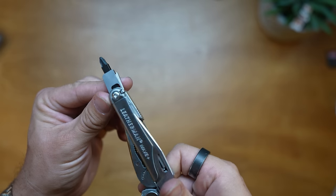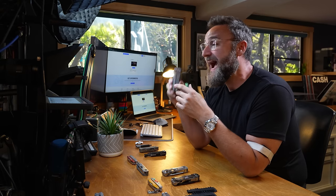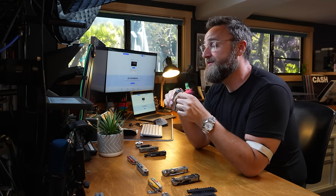I don't recommend bringing a Leatherman as your only tool to do a job. Could you rewire an outlet with it? Yes, in a pinch. Should you if you have other tools? No - it'll just make it harder. But for $120, I think this is the best Leatherman multi-tool, and of all of these, this is my favorite, even though it's the second least expensive I'm going to talk about.